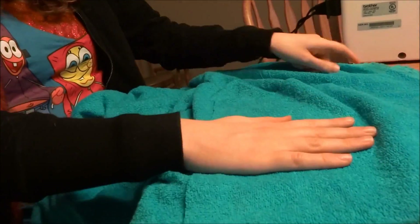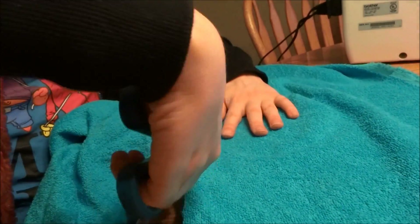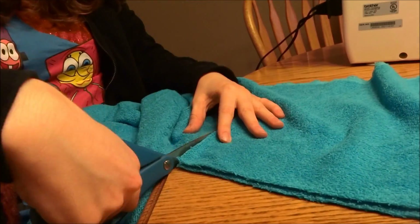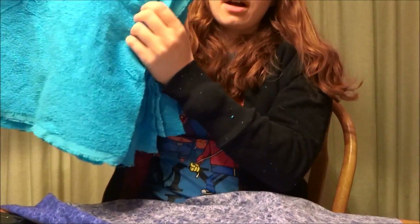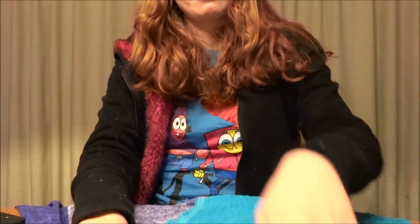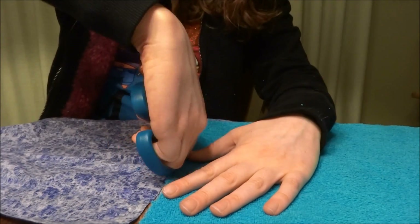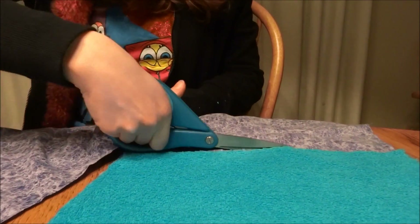I'll use this one as my template. Now that we have all the terrycloth cut, I'll use one of the towels as my template for the cotton. I was able to get 15 full-sized sheets, and now I'll show you how to pin them together and sew them.